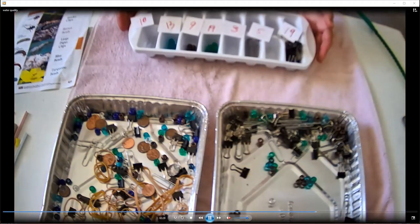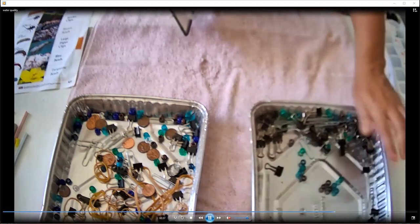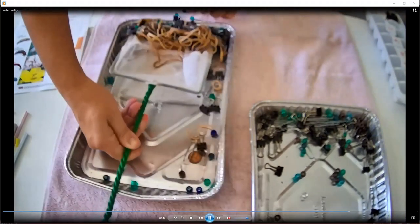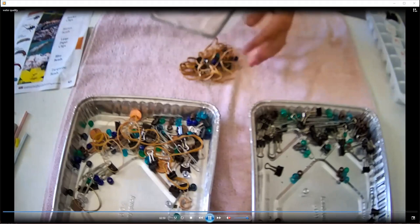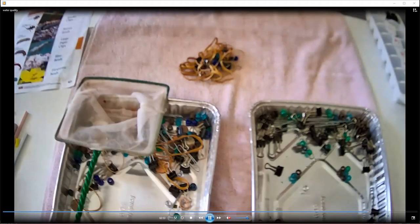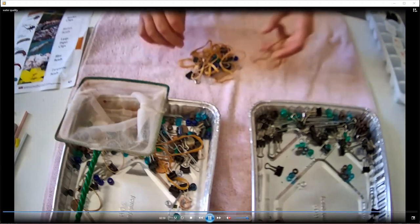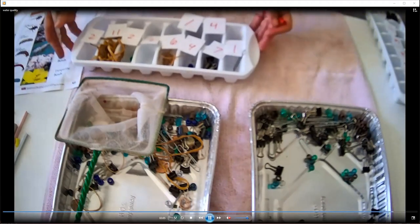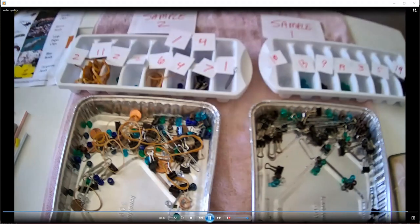I've finished that one up, and now I'll demo quickly how you do this with a dry sample. You'll see it comes out pretty similarly, but in the wet one the beads are floating, whereas in this one they're not — so that could introduce a bit of bias. When you sample, you want to use the same sampling technique across your different sites. This one has rubber bands that the other one doesn't. Everything's sorted and counted. You'll notice sample two has more slots filled up than sample one. Now we're going to do our data analysis.